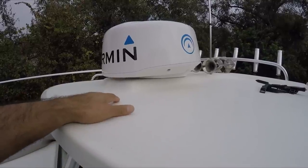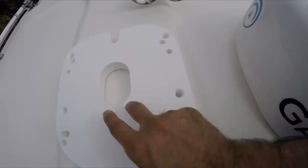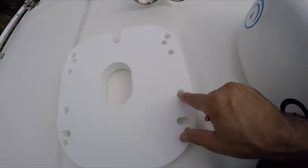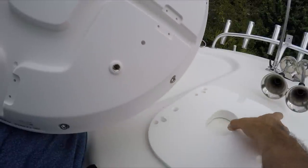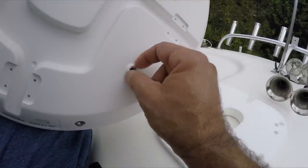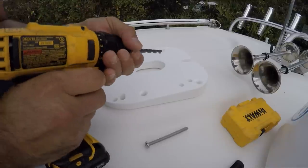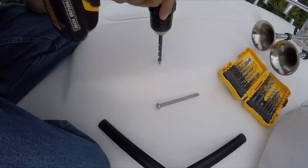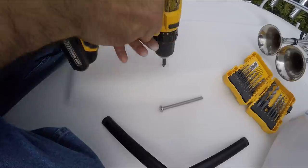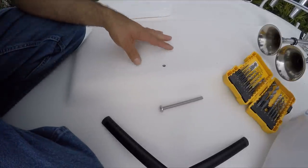I need to adjust it and make some measurements, then start drilling some holes. I had to modify the wedge a little bit with a router — I opened up a small indentation where the boat sticks out a little bit, so the wedge fits perfectly. I'm going to mark the areas right now. You may want to look away, this is going to hurt. You can see all the floor down there, so I have to make sure there are no wires right under there.